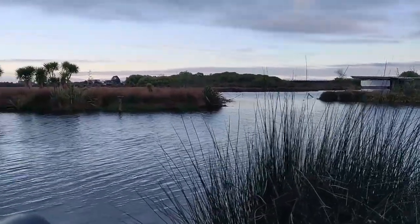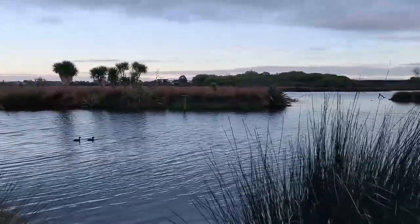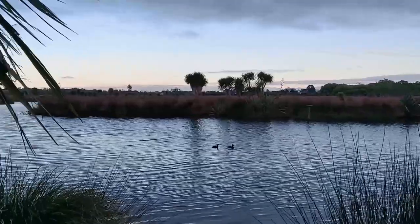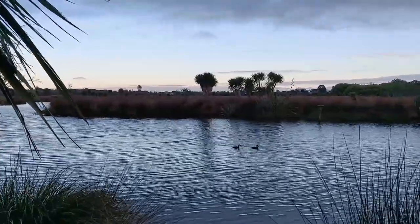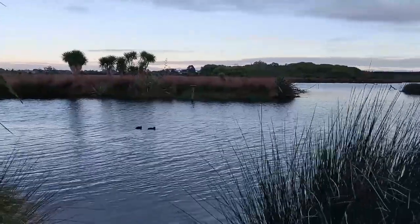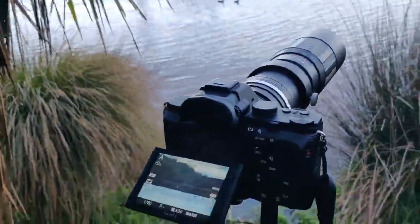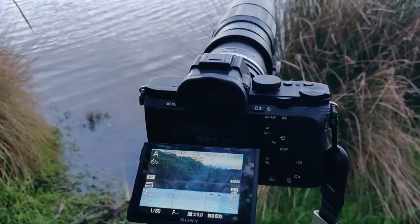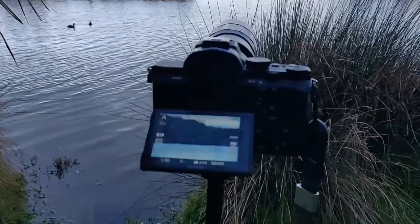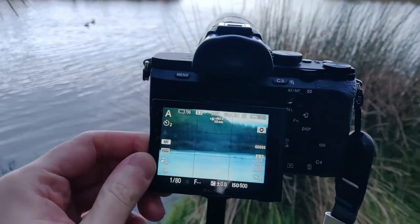This is quite a zoomed-in focal length — I don't usually shoot so zoomed in. So I thought I'd head down to this wetland area. It's sort of like a bird sanctuary as well, so there's lots of wildlife and birds around. I thought that would be great subject matter to try out the lens and just play around with it. I usually find using a focal length I'm not used to changes things up a little bit.